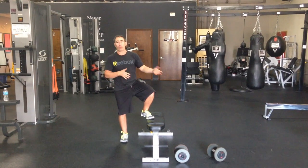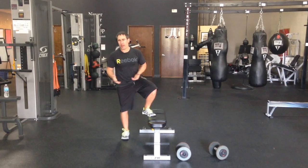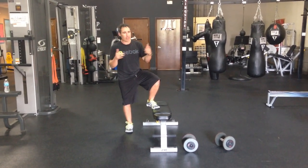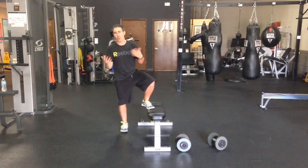I want to share with you how we do a lateral bench jump over. This is not a brand new exercise — many people may be using it. I want to show you how we coach it and give you an idea of how we use it and why we like it.